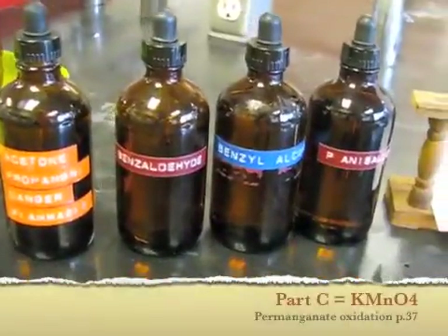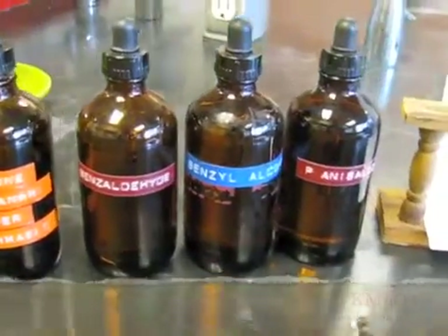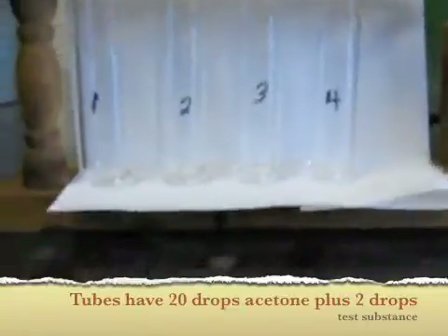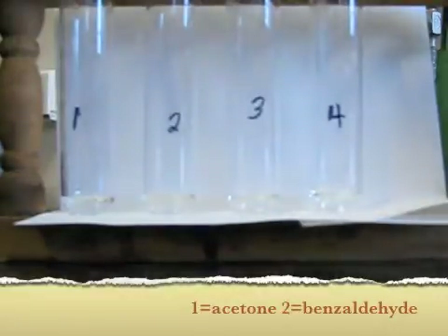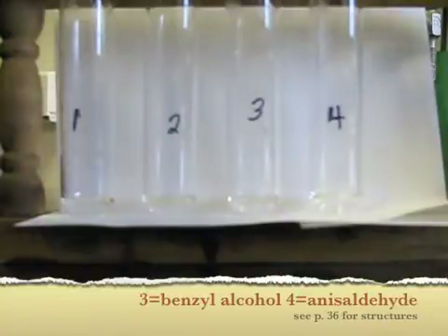Now we're going to test the permanganate oxidation of acetone, benzaldehyde, benzyl alcohol, and anisaldehyde. I have already added two drops of each of these to these test tubes, along with 20 drops of acetone to dissolve it. Now I'm going to add two drops of potassium permanganate solution.